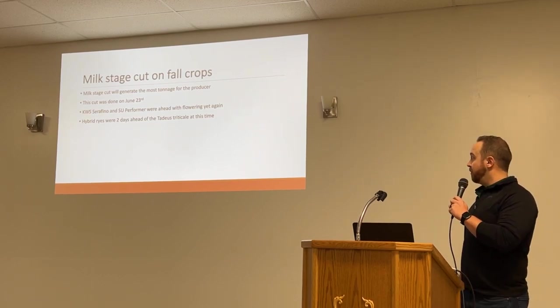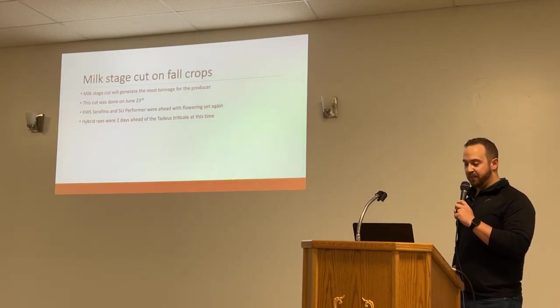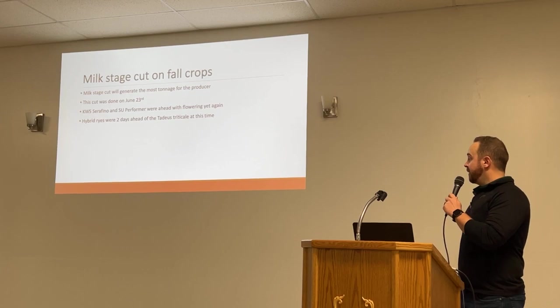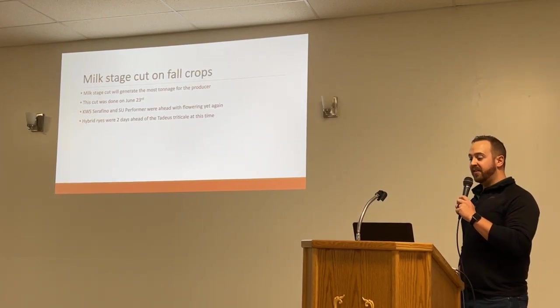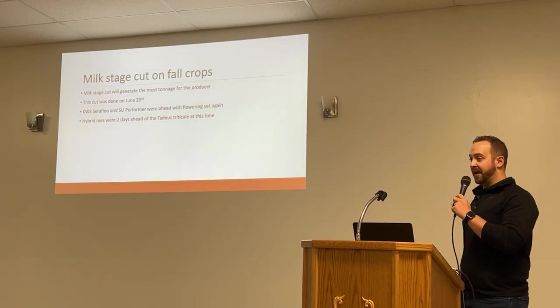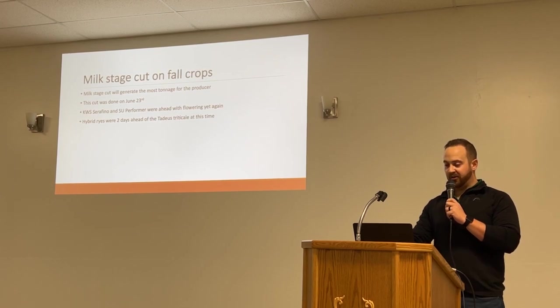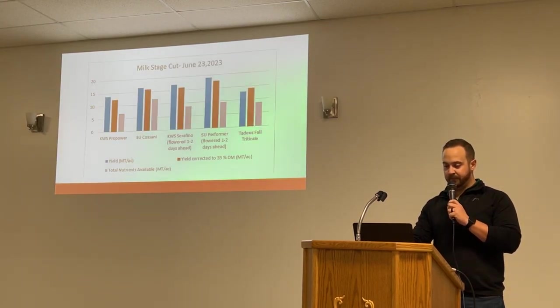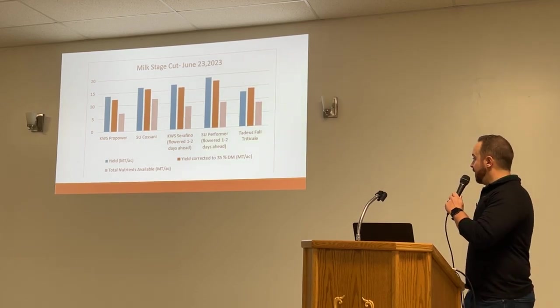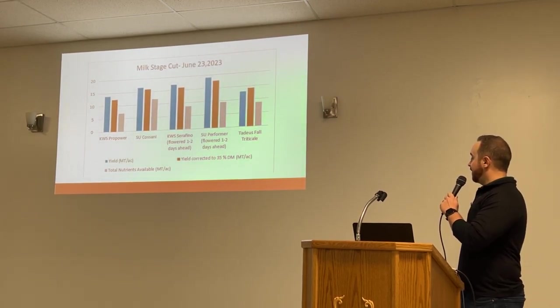The milk stage cut will generate your most tonnage — this is what typically all you guys are doing for your hybrid rye. This one was done on June 23rd. The hybrid rye were two days ahead of the Tadeus triticale, which was pretty close timing-wise. That can be a really good thing if you want to test out some Tadeus triticale. There's yield data and TDN content available from it.